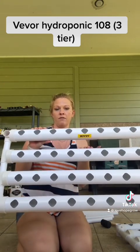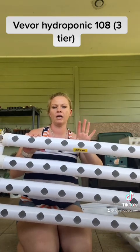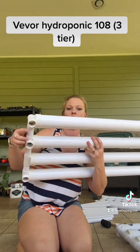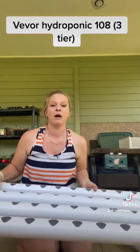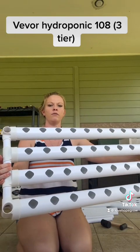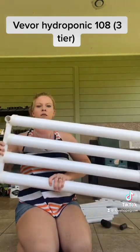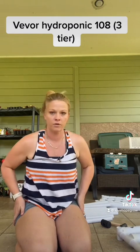For my bottom piece, with the Vever sticker facing you at the back, the left side is going to have two holes like this. That will be your bottom piece. Your middle one will have the holes where the plants go facing up, with connecting holes on the bottom on all four sides. Same thing for the top piece.